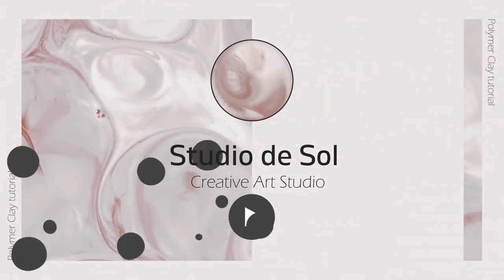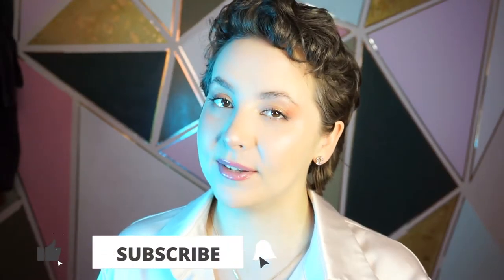Hi everyone and welcome to Studio the Sword. My name is Lina and today's video is going to be another episode about polymer clay. Today I want to show you how you can create a smaller plate using polymer clay, so let's get started.